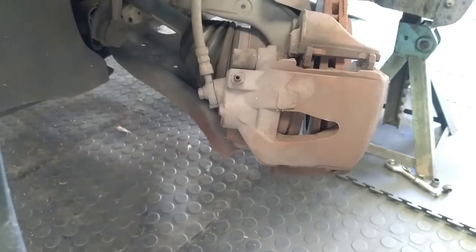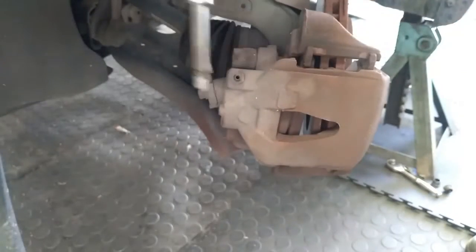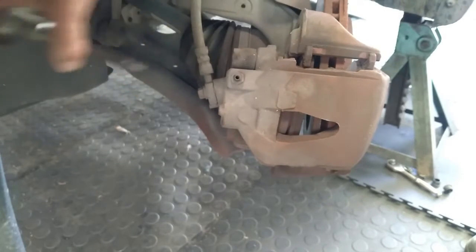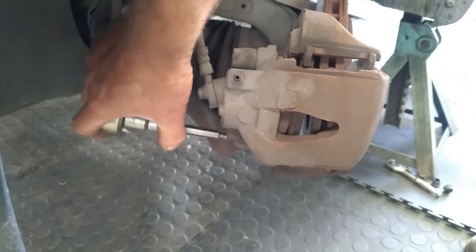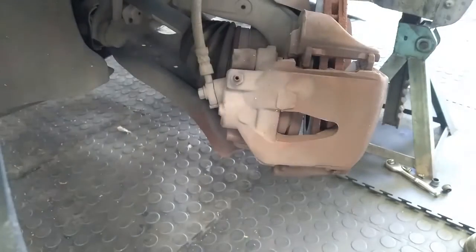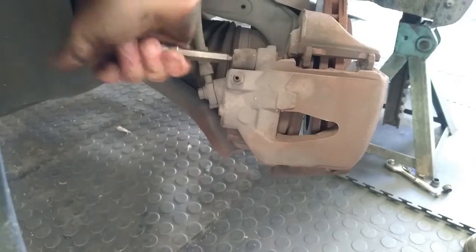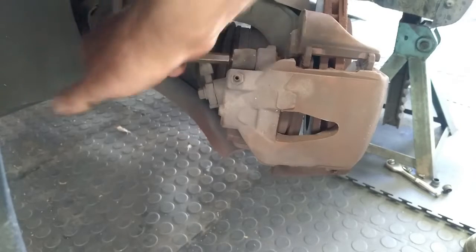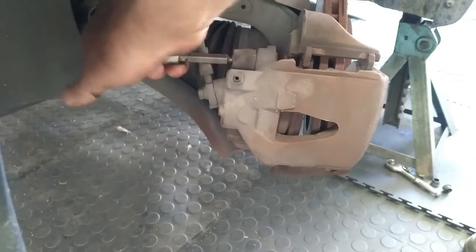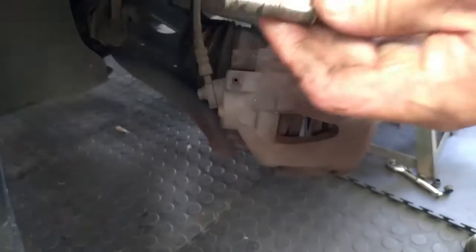Then we will take a size 7 Allen key — I normally use this one. Stick it in there and loosen it up. Use a ratchet, gun, whatever you want. It is a size 7. These are like sliders — they hold the floating caliper to the carrier. We just have to get it threaded all the way until we can pull that slider out.